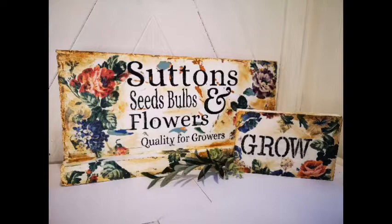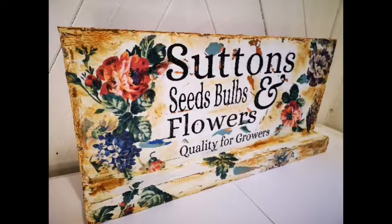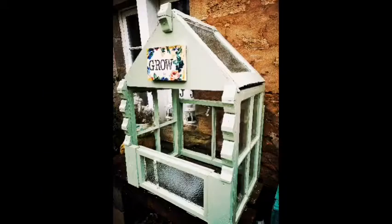So this has been Made by Marley. If you like my videos please share them and subscribe, and if you've got any comments leave them in the comments below. Thank you.